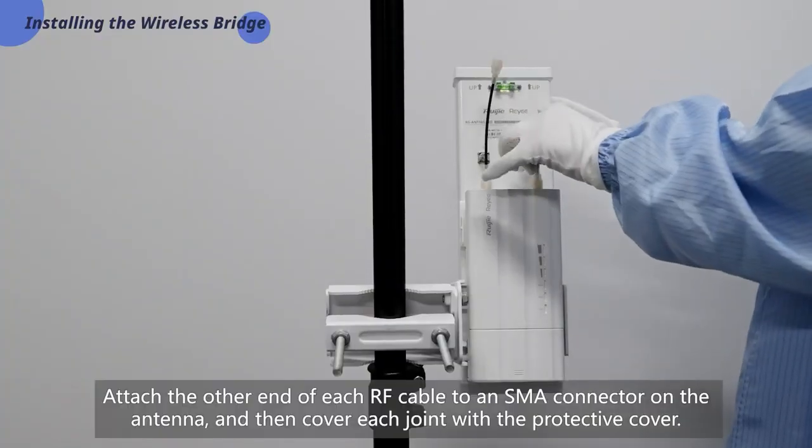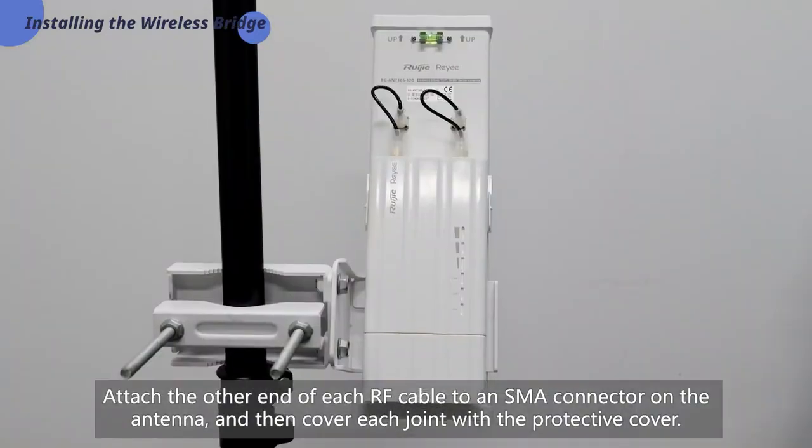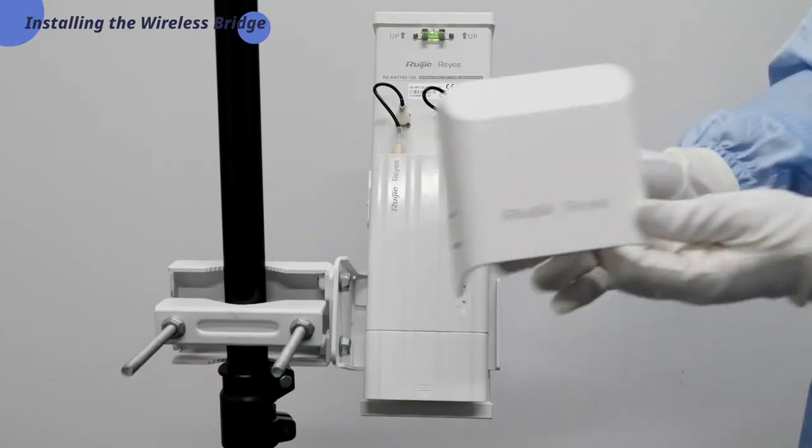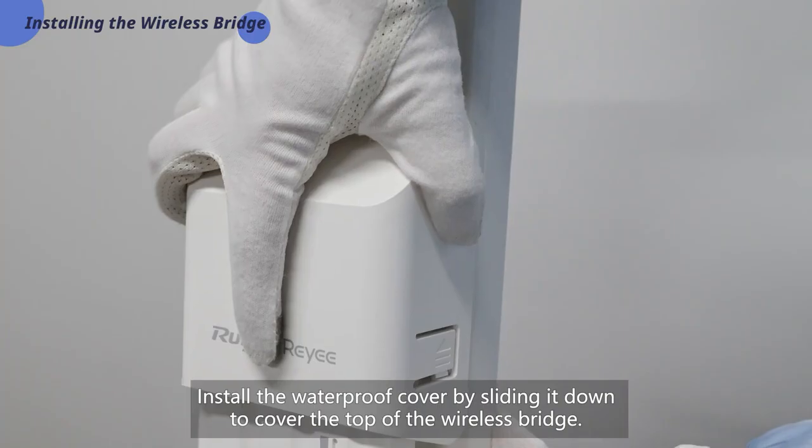Attach the other end of each RF cable to an SMA connector on the antenna, and then cover each joint with the protective cover. Install the waterproof cover by sliding it down to cover the top of the wireless bridge.